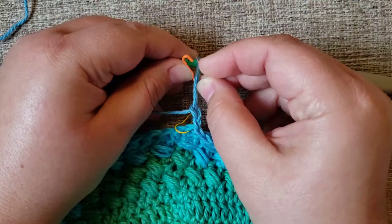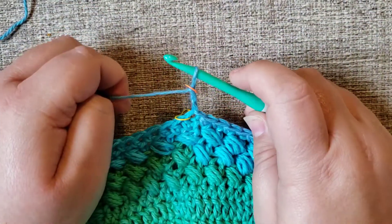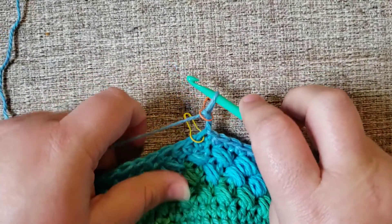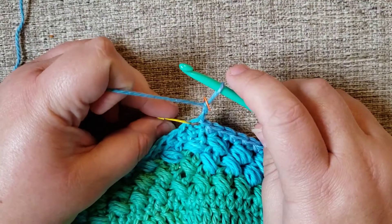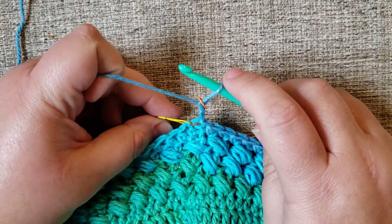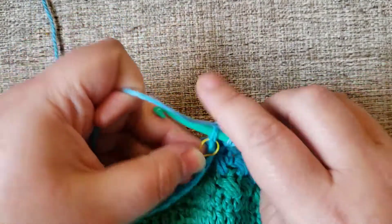I did my chain two, and I'm going to take another stitch marker and slide it around my working loop. That way, when I come around at the end of the round, I know where to do my join. I'm also going to leave that other stitch marker in there — it helps me identify where my first stitch is that I'm working into.